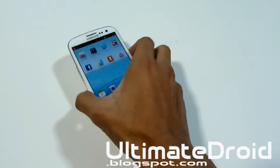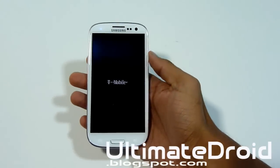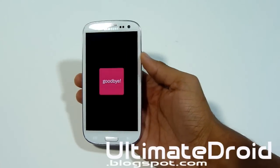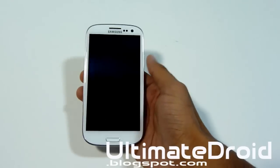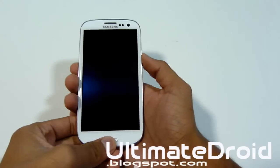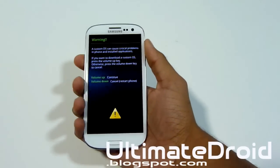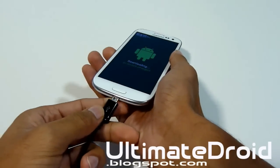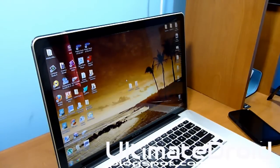Now close out the app. We're going to put our phone into download mode. Power it off, then press the Volume Down, Home center button, and Power button all at the same time. When you feel a vibration, let go of the Power button but keep holding Volume Down and Home. Press Volume Up to continue. Once on that screen, plug your phone in via micro USB to your computer.